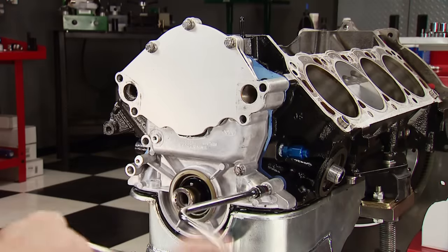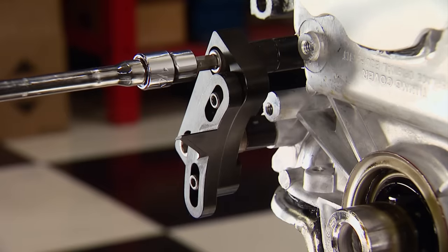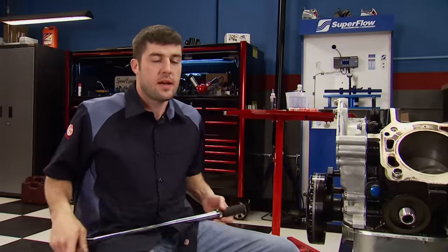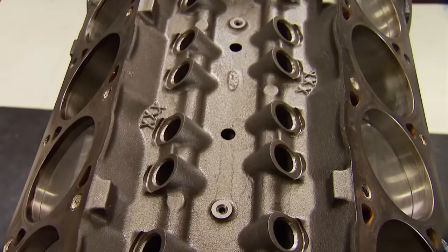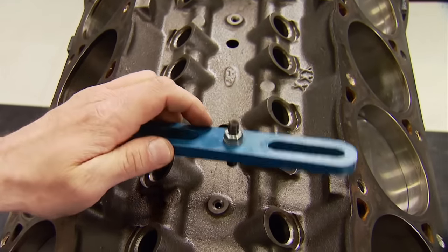The timing cover goes back on now, followed by the timing pointer, which has to be set up again for true TDC. Then the balancer is pressed back on. It doesn't matter what timing pointer you're using — this is a step that has to be done to make sure that the marks on the balancer coincide with exactly where the number one piston is in the cylinder. Setting TDC with a piston stop like this ensures dwell is taken into effect.